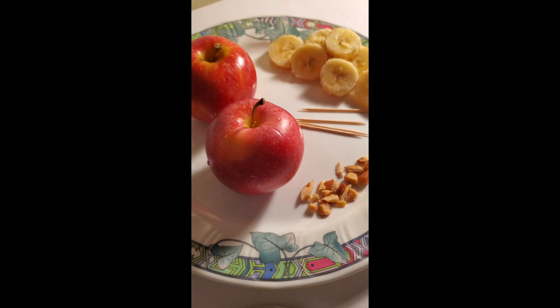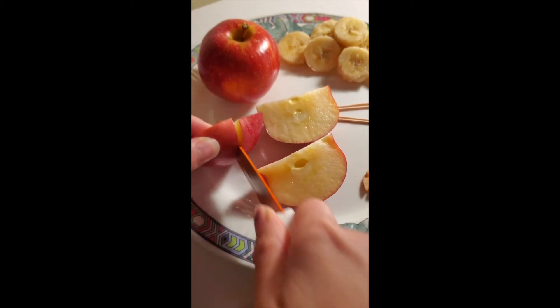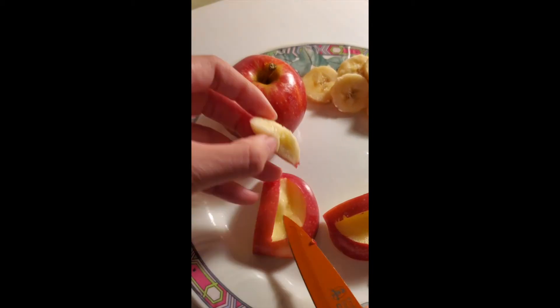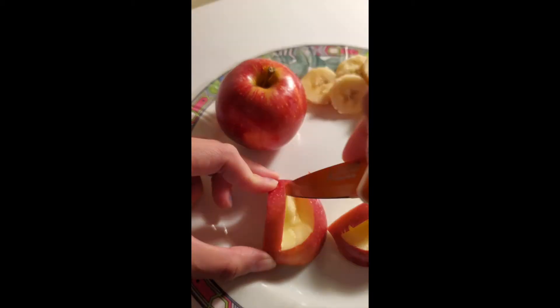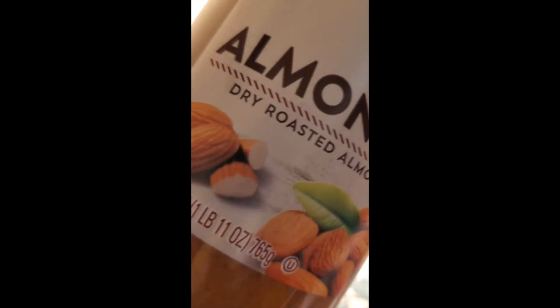Here is my attempt at a healthy Halloween snack. You want to slice the apple and then, after slicing, you want to really use those knife carving skills that you have. Mine's not the best, but it'll make do.